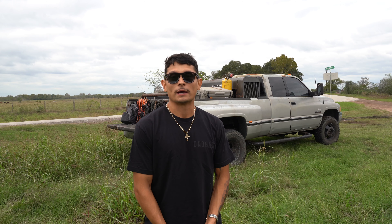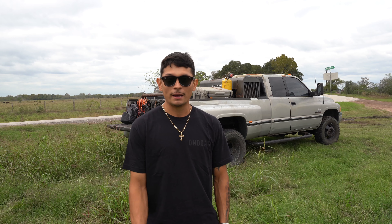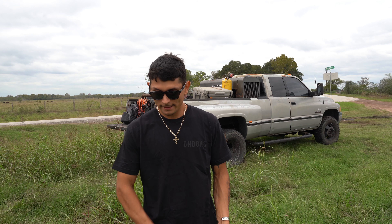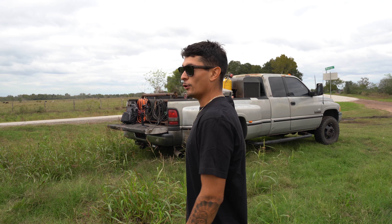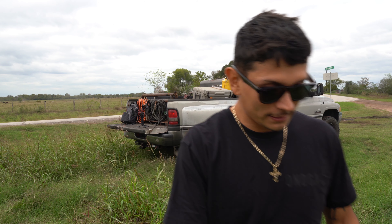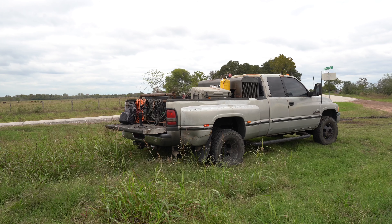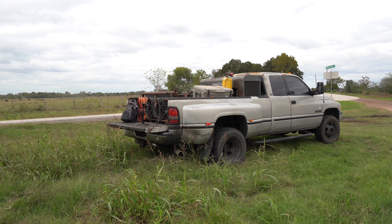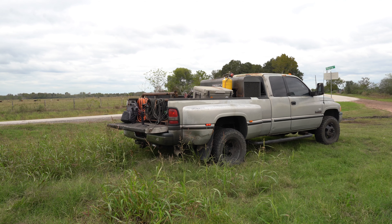Quick little description: it is obviously a second-gen Cummins. It's got the tall valve in it. It is a tall valve Cummins, five-speed manual, and obviously four-wheel drive — I wouldn't buy a two-wheel drive diesel truck, maybe a gasser two-wheel drive, but probably not even that.